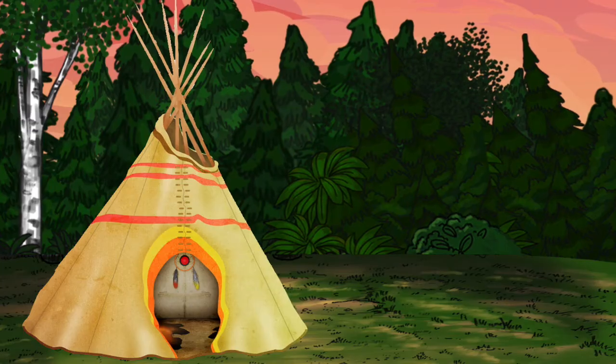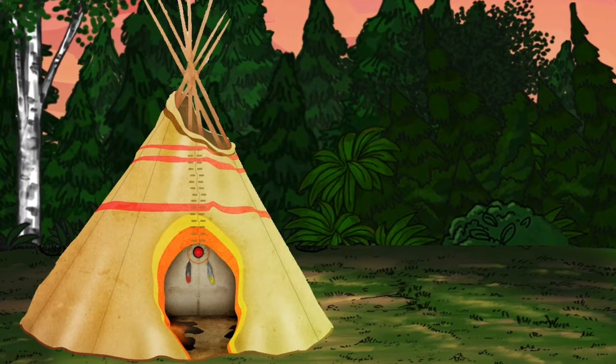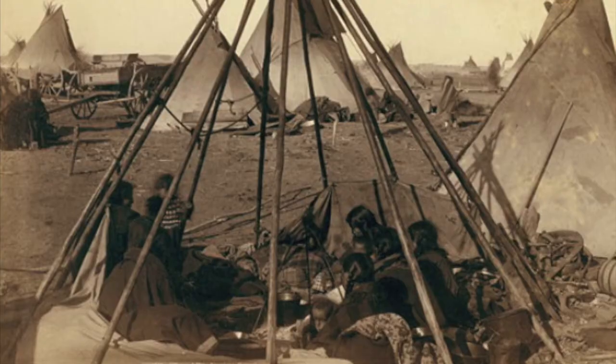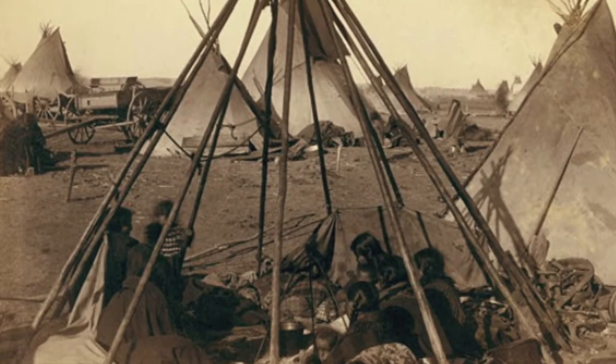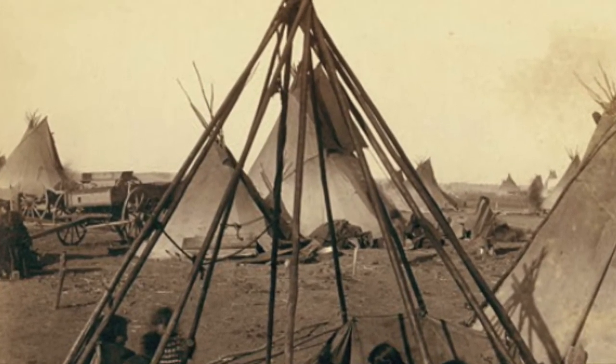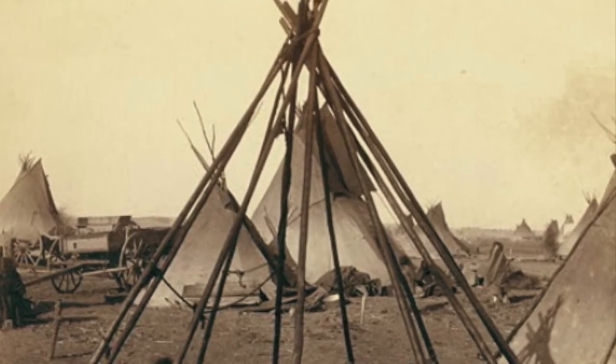Building a teepee. A teepee is a rounded tent constructed of a wood frame wrapped in hides. A large frame was constructed by poles raised to form an upside-down cone shape and lashed together at the top by rawhide.